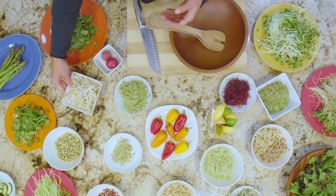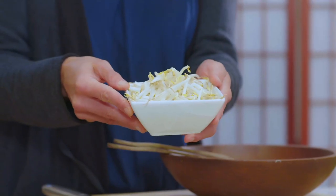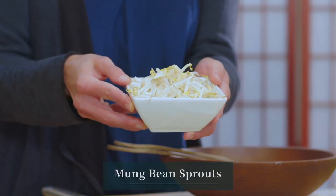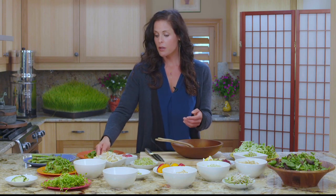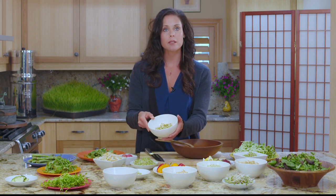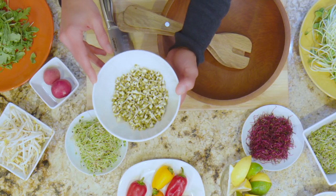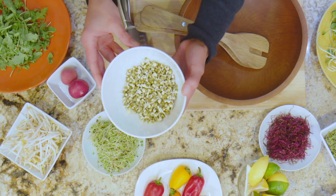These guys you can find at most Asian grocery stores and Asian restaurants. These are thick-rooted mung bean sprouts, made also from the mung bean, right? But they look really different than the mung bean, which is here. These are actually mung beans, and this is one of the easiest sprouts to grow in your kitchen. These little guys are packed full of protein and fiber and phytonutrients, and they're just delicious.